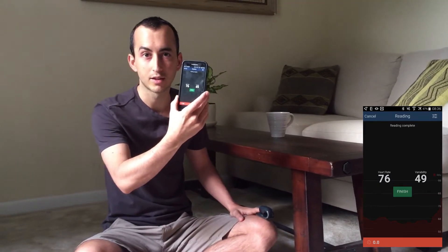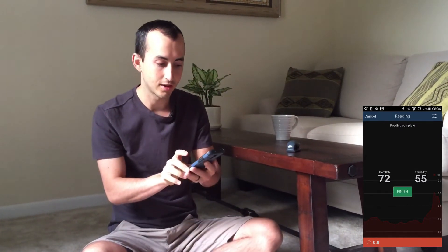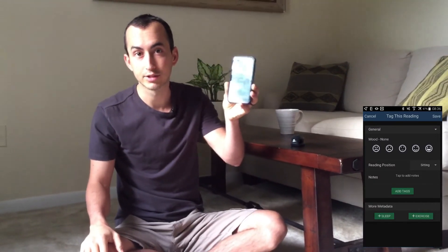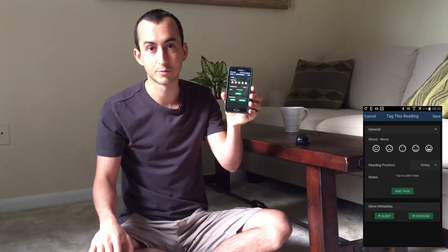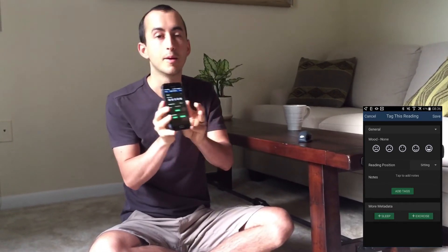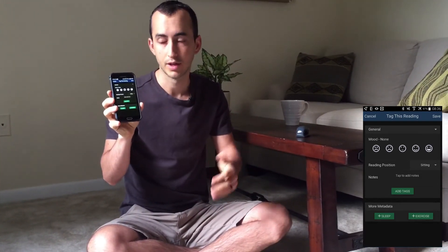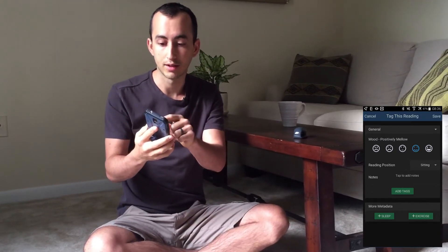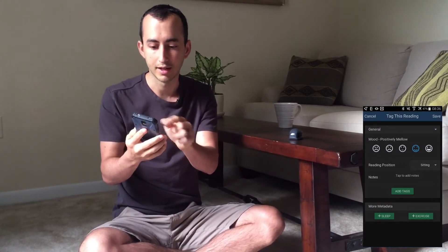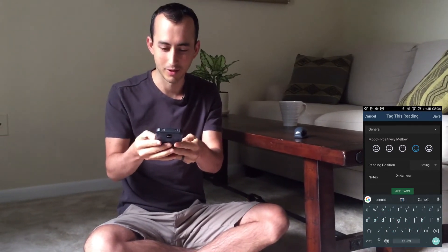I can take the CoreSense off now and set it aside — I don't need it to tag my reading. I'll tap finish and this is the tagging screen. You can just hit save and be done, but I like to tag my reading with some contextual information that might be impacting my HRV score and stress load. I'll tag my current mood, indicate that I was sitting, and note that I was on camera since that's a little different from my normal routine.